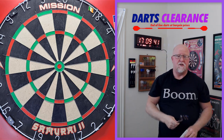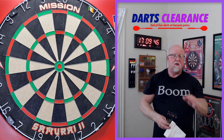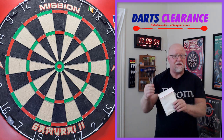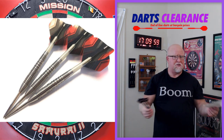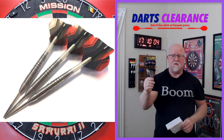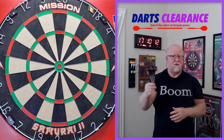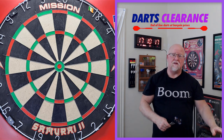Over the past year or so, they've had so many nice sets of darts, and typically the vast majority of them are under 30 US dollars. The set I'm reviewing today is 95% tungsten at 27 US dollars. Add in their fairly minimal shipping to the United States and you're looking at right around 30 dollars all in. Where else on earth are you going to find a set of 95% tungsten darts for around 30 shipped? Darts Clearance is just killing the game.